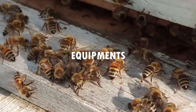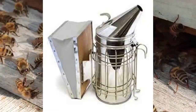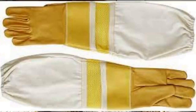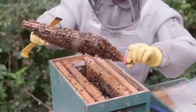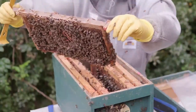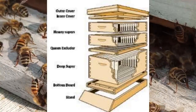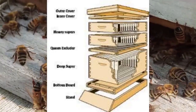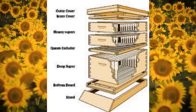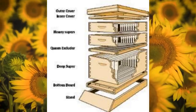Beekeeping requires essential equipment: your hive, frames, a smoker, hive tool, bee brush, bee suit, gloves, and a veil are the building blocks of a successful beekeeping venture. Your hive is the bees' home and consists of several crucial components. The bottom board provides a foundation, while the brood chamber houses the queen and the worker bees. Above that, the honey super stores the precious liquid gold, and the frames within the hive contain both brood and honey.